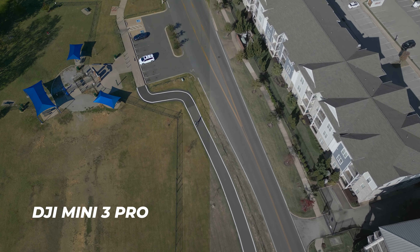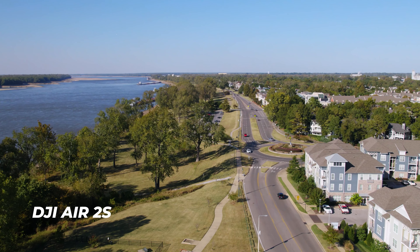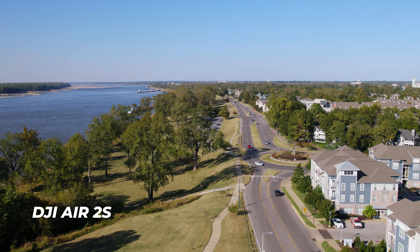Personally, I'm just not a huge fan of D-Cinelike, but if you're looking for your first drone or just need good footage, you won't have any problems with it. You can find free conversion LUTs online, and paid ones are available too. You can tell in the footage there's more dynamic range in the Air 2S, and for me that's a bigger deal because about 90% of the time I'm filming footage for clients — I want the best footage I possibly can, and I get that out of the Air 2S.